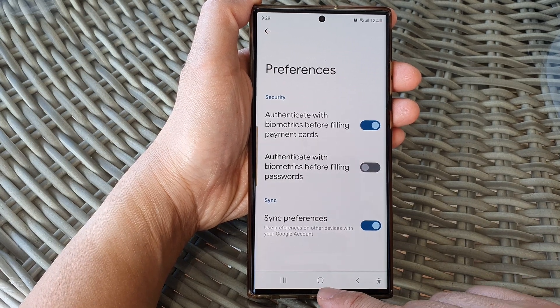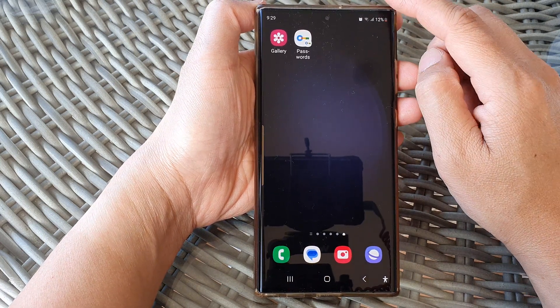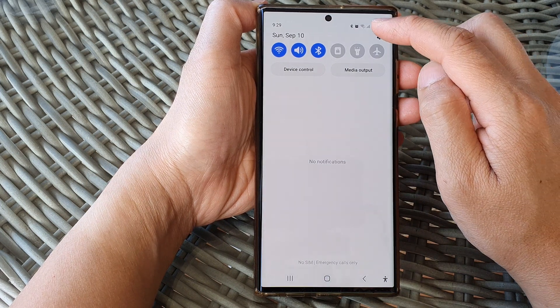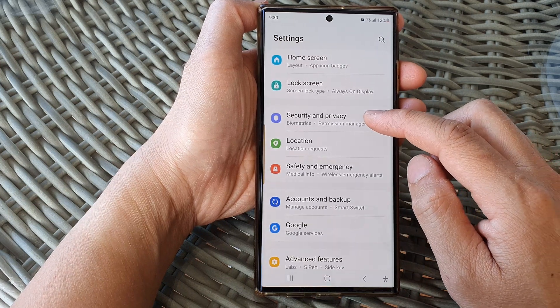First, let's go back to the home screen by tapping on the home button at the bottom of the screen. And from here, swipe down at the top to open up quick settings. Then tap on the settings icon. Next, we scroll down and then tap on security and privacy.